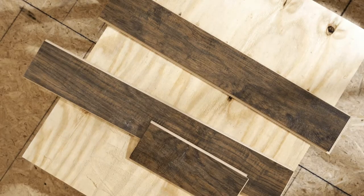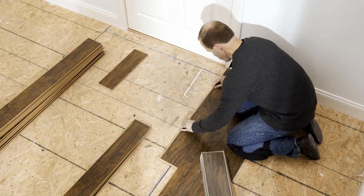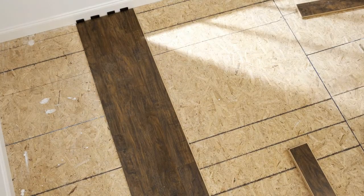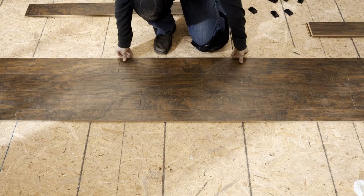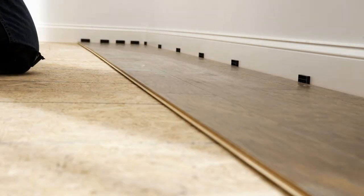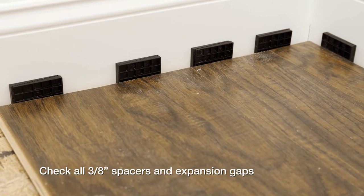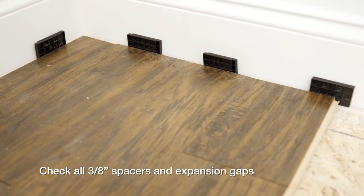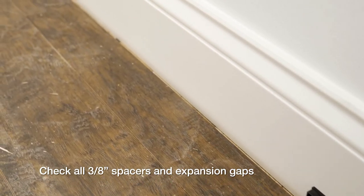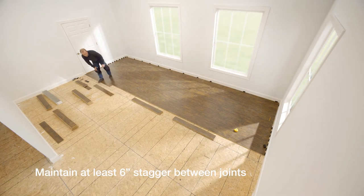When possible, start the next row with the piece trimmed from the end of the last row — the first piece must be at least 8 inches long. Once you've assembled 3 to 4 rows, slide the assembly toward the starting wall, leaving a 3/8 inch expansion space around all sides. Spacers should also be placed at the beginning and end of each row to ensure enough space for the floor to expand. Continue the installation in the same manner until you've covered the subfloor, being sure to maintain at least 6 inches of stagger between the joints.